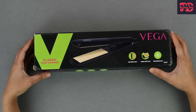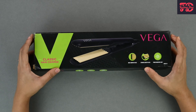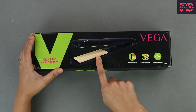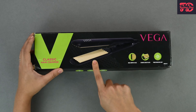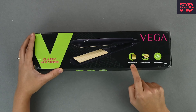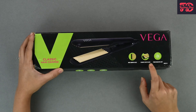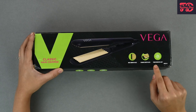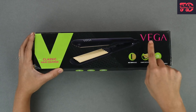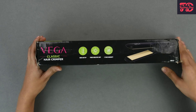Today we have with us the Vega Classic Hair Crimper. First, let's look at the box and see what we have here. Right here you have what the product looks like inside, so a picture of it. You also have wide crimper plates which allows you to create crimps on your hair, and ceramic coated plates which is good. There is also a power indicator light here and the brand name.